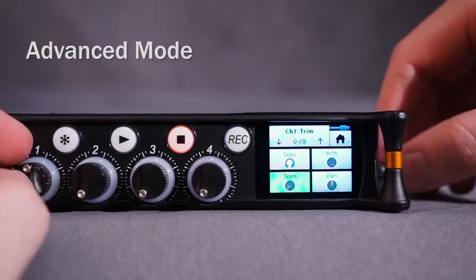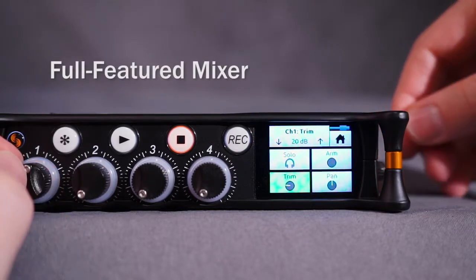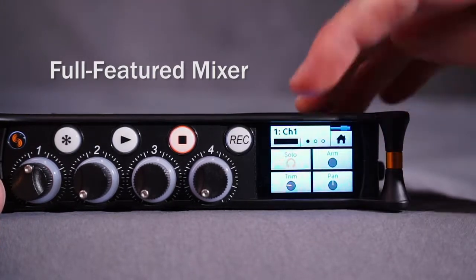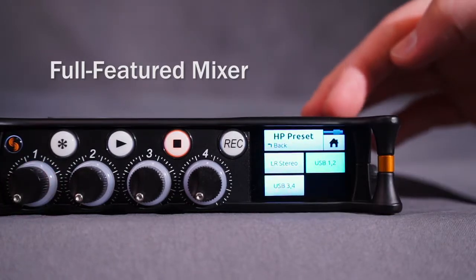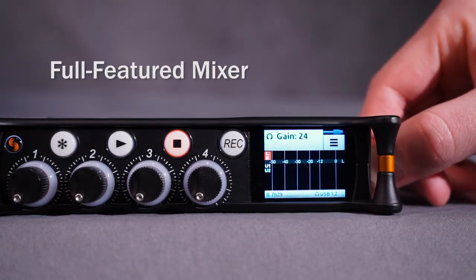The MixPre 3 and MixPre 6 are also fully featured mixers that offer ergonomic gain controls for fast and accurate mixing, and both have pan control and soloing plus variable intensity circular LED metering. A custom-designed wide-bandwidth headphone amp with user-programmable presets provides great-sounding and flexible monitoring.